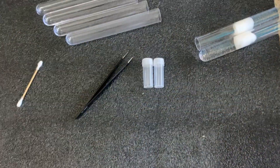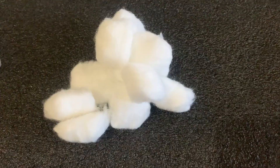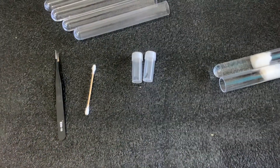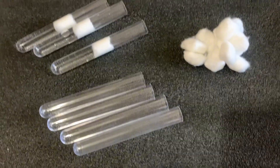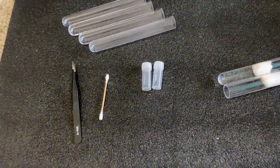First things first, you will need a few essential items: a clean test tube, cotton balls, water, and of course, a queen ant. Ensure all items are sterilized to prevent any infections or mold growth. Cleanliness is the key to a successful setup.